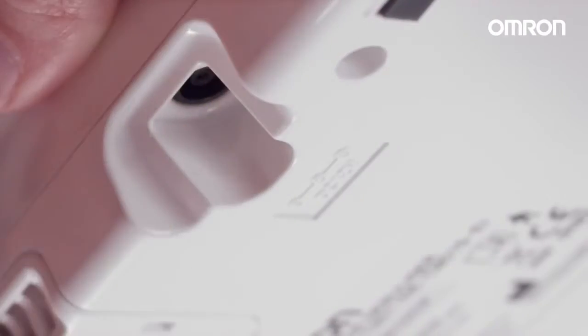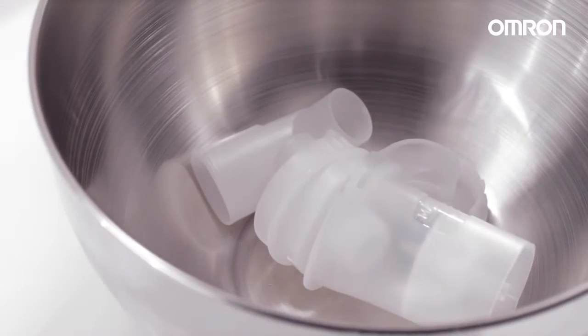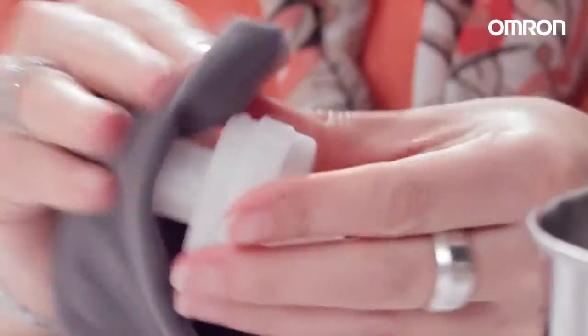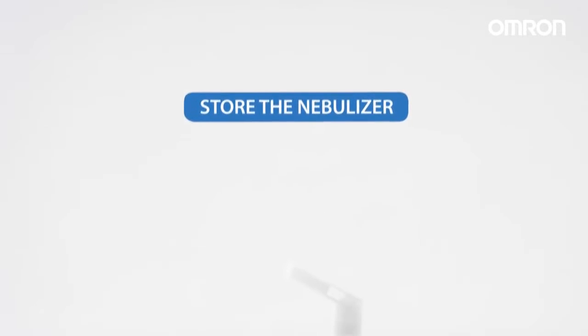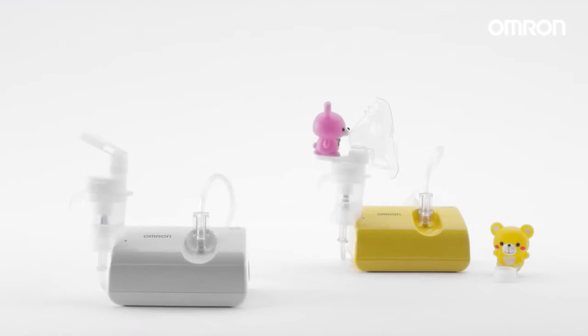Check that there is no condensation or moisture in the air tube and unplug the device. Thoroughly rinse the nebulizer kit and all accessories with clean hot tap water after each use, and disinfect them after the last treatment of the day. Reassemble the nebulizer kit and put it in the storage bag. Make sure that the air filter is changed regularly every 60 days.